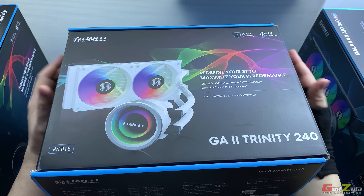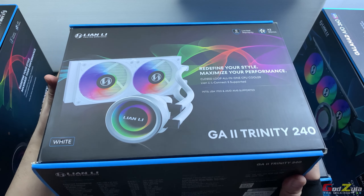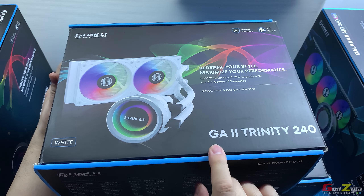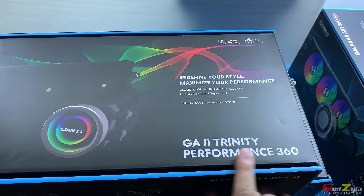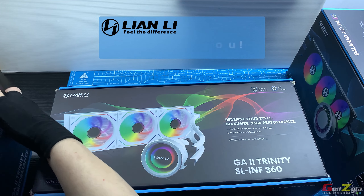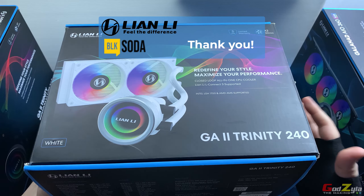Hi everyone, today I'm going to share with you my experience with all the liquid AIOs from Lian Li, known as the Galahad 2 Trinity. It comes in three configurations: the Galahad 2 Trinity, the Galahad 2 Trinity SL Infinity, and the Galahad 2 Trinity Performance. I'd like to thank Lian Li for providing all these liquid AIOs and Block Soda for arranging the delivery.